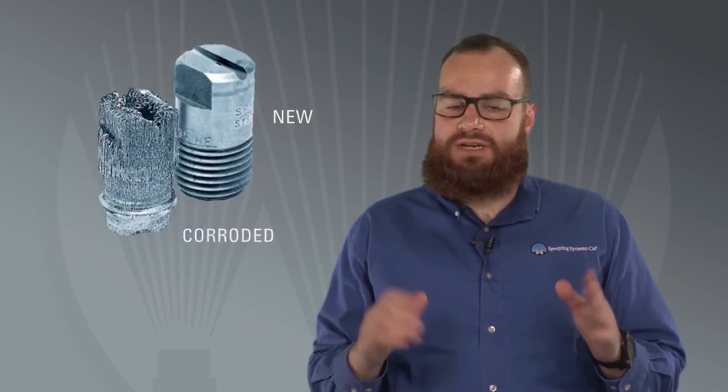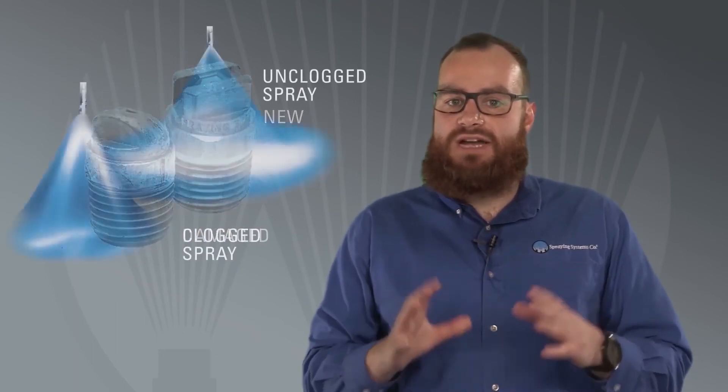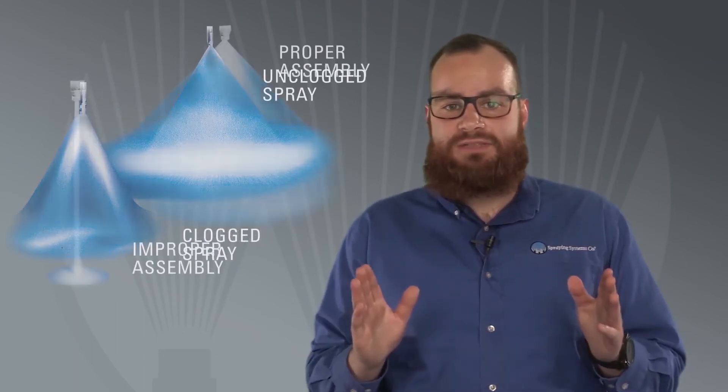We don't recommend waiting until you see a problem with your sprays to do maintenance. Spray nozzles should be inspected and cleaned on a regular basis, even if the sprays look good. Problems with your nozzle develop gradually over time and may not be visible in the early stages.